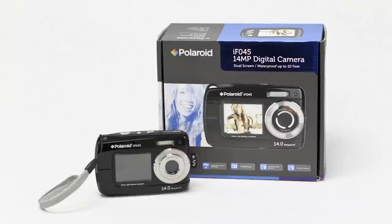The Polaroid IFO 45 14 megapixel waterproof dual screen digital camera gives you an amazing combination of beautiful image clarity, ease of use and extreme durability. Together with Polaroid's crystal clear dual screen layout, you have the ultimate camera for everyday use.